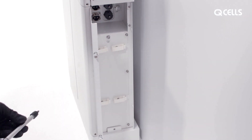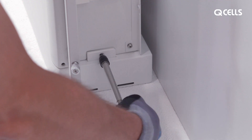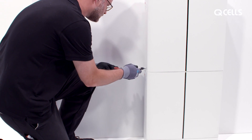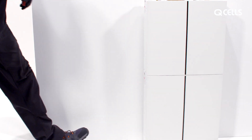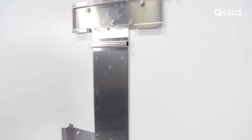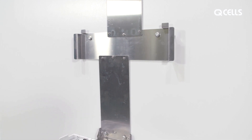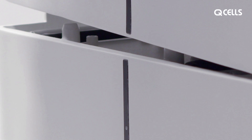Open the side cover and connect the mounting base and battery on both sides with the M4 screws. The mounts for the MateBox and the inverter must be fixed to the wall via the holes provided. Place the BMS on the batteries and screw it in place as well.